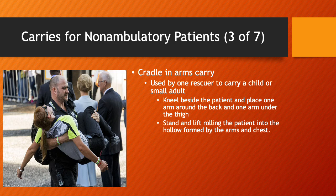Carries for non-ambulatory patients. First, the cradle and arms carry. This can be used by one rescuer to carry a child or small adult, depending on rescuer size and strength. The process is to kneel beside the patient and place one arm around the back and one arm under the thigh. You then stand and lift, rolling the patient into the hollow formed by your arms and chest, then stand up and walk away.